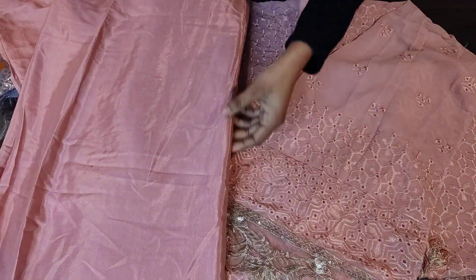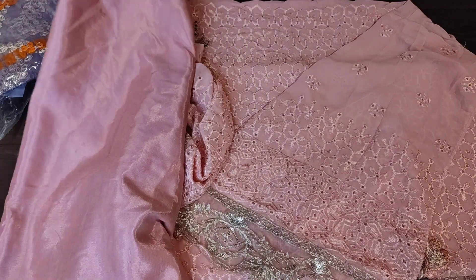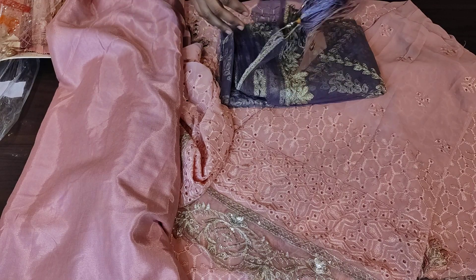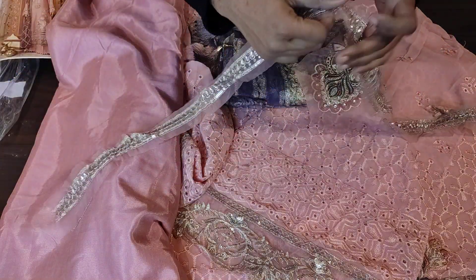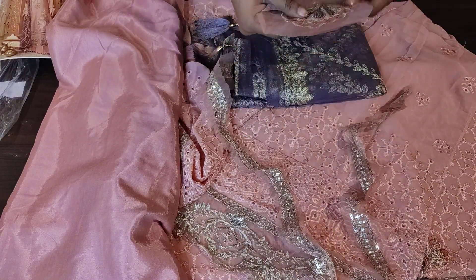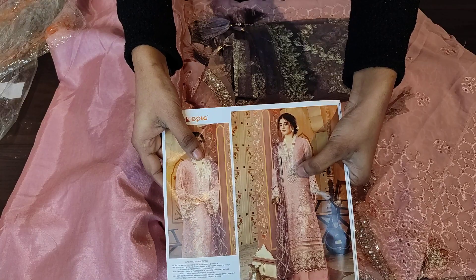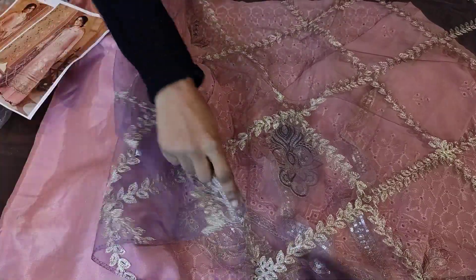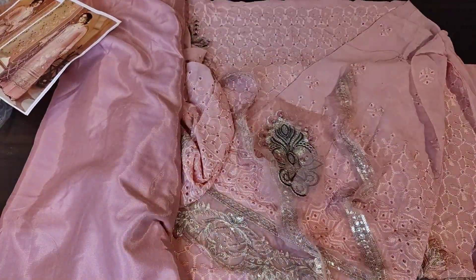This is the bottom plus lining material — it is a shantoon material. On the side this is the bottom plus lining in contrast purple color, which is very good because this combination after wearing looks great. I will show you the neckline — the same as I showed you in yellow, you can make a collar neck and it will look as a patch. Now I am showing you the net fabric dupatta — fully ready in purple color with four tassels and very full embroidery.